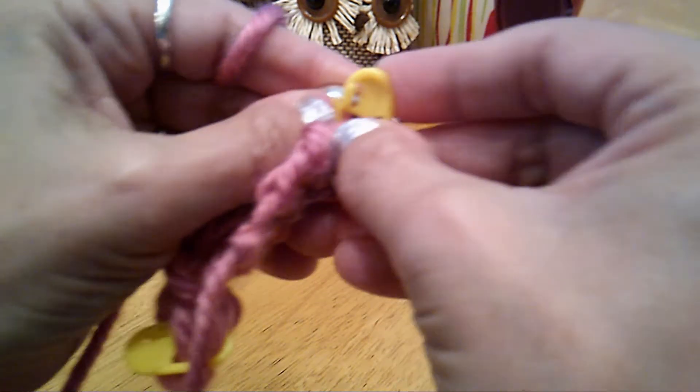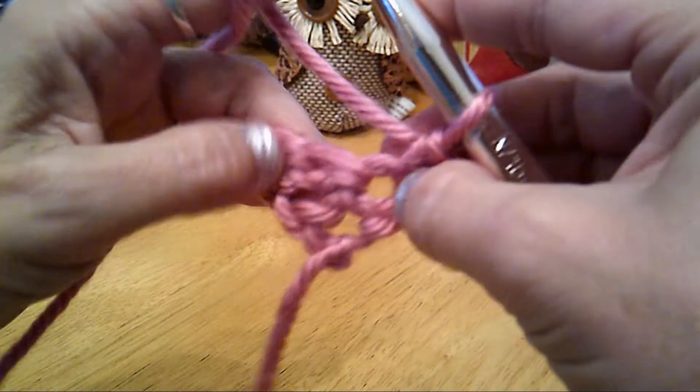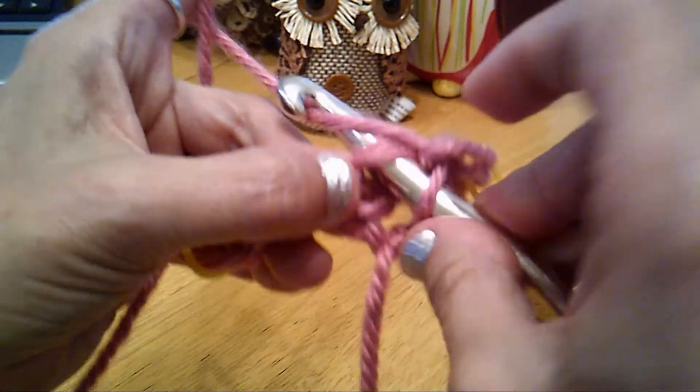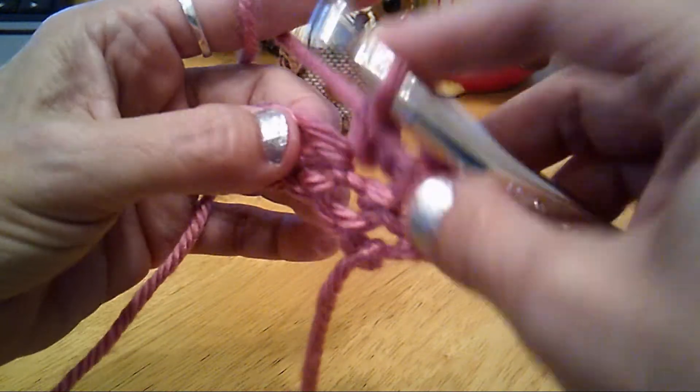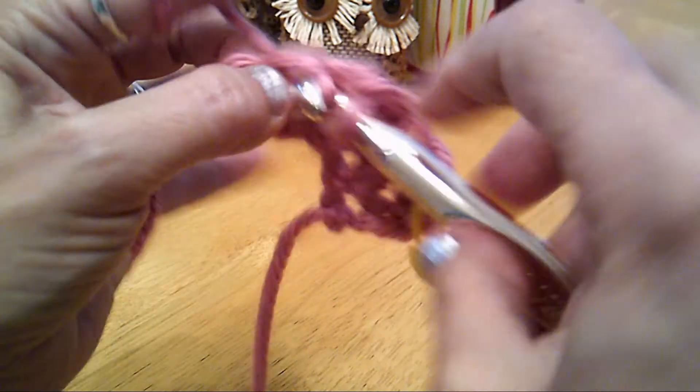You can just use a colored paper clip. Insert, pick up both pieces of the V, yarn over, pull through, yarn over, pull through both remaining yarns. I'll show you one more time how to start that new row.